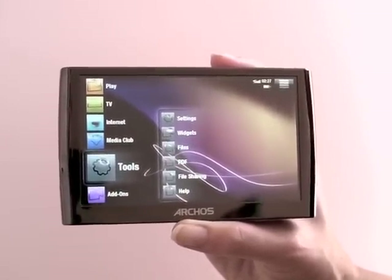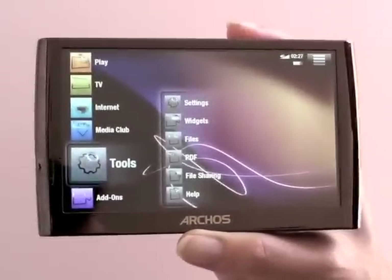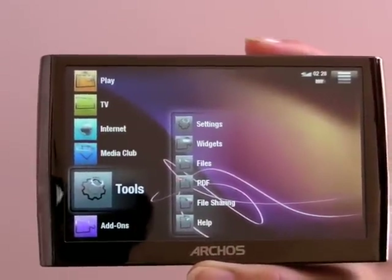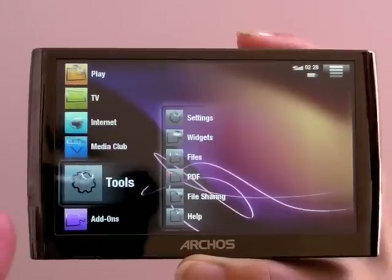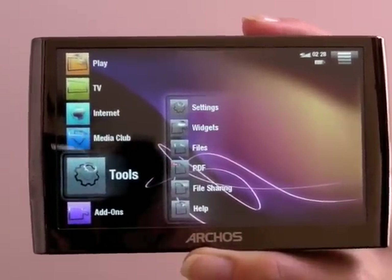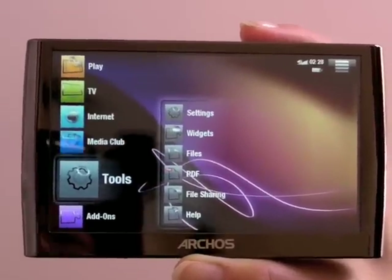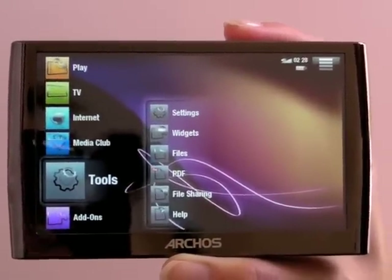Everything is operated by the touch screen, and this is the first Archos we can say is actually really fun and easy to use. Everything is here in the main menus — from playing a variety of video formats, to playing and recording TV, accessing the internet, and a variety of media. There are also add-ons because you can add plugins and widgets to extend the functionality of the device.